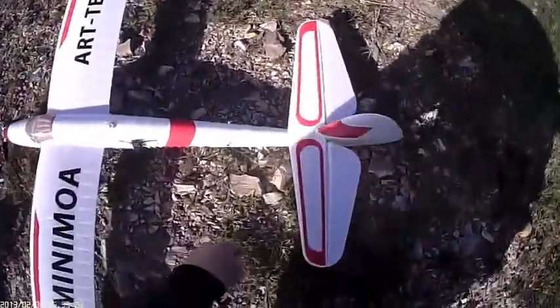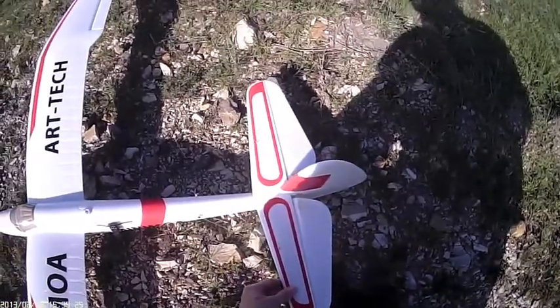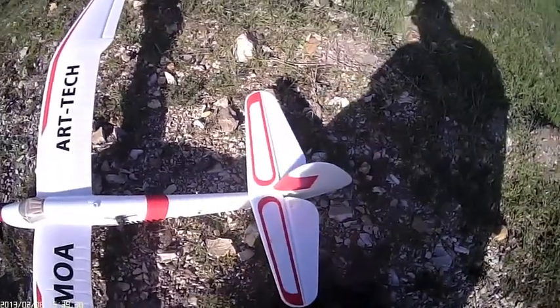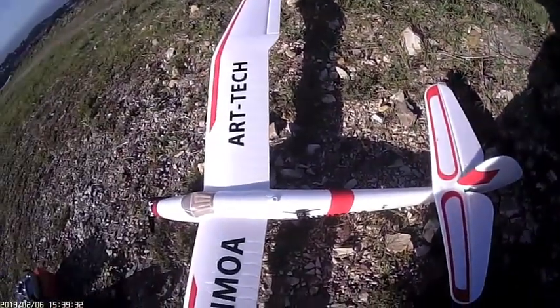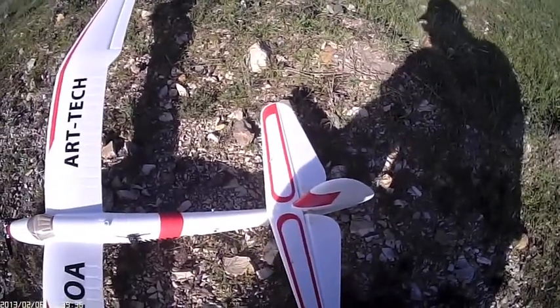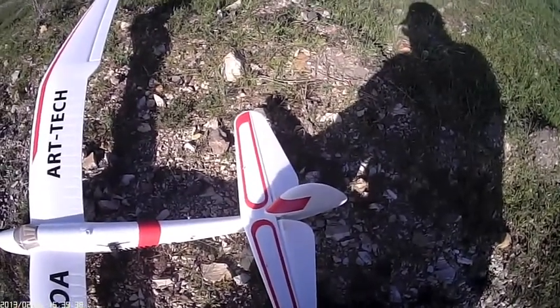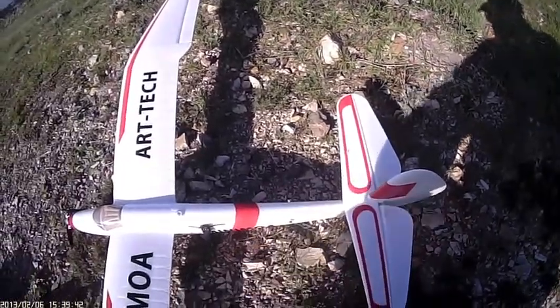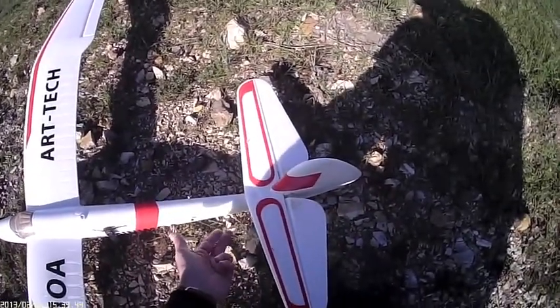I've reinforced the horizontal stabilizer with these little monofilament lines, because without those, even though these screws are held in tight, when you use a ply elevator it twists the horizontal stabilizer back and forth. And this totally eliminates that.